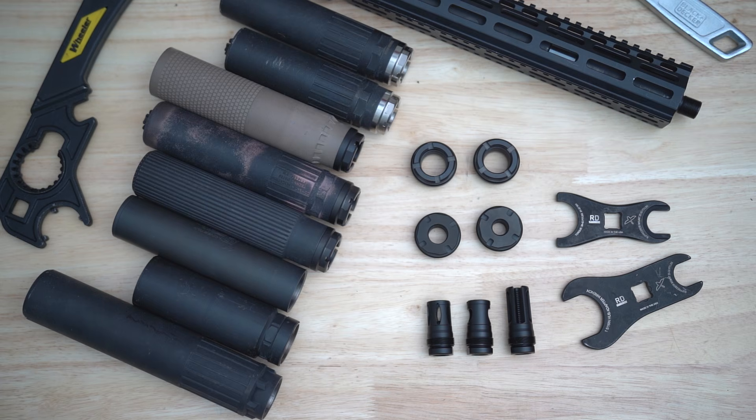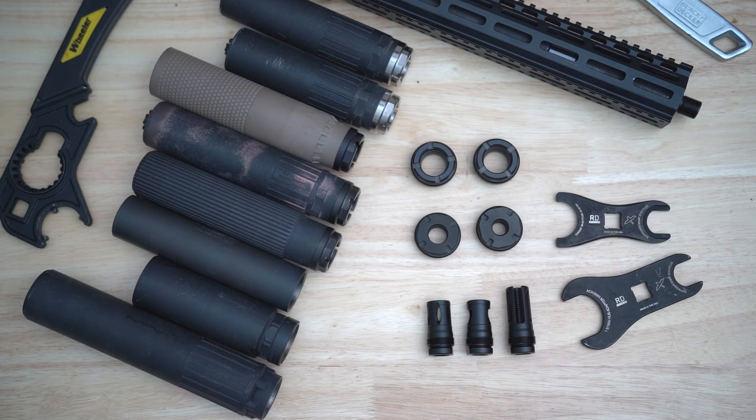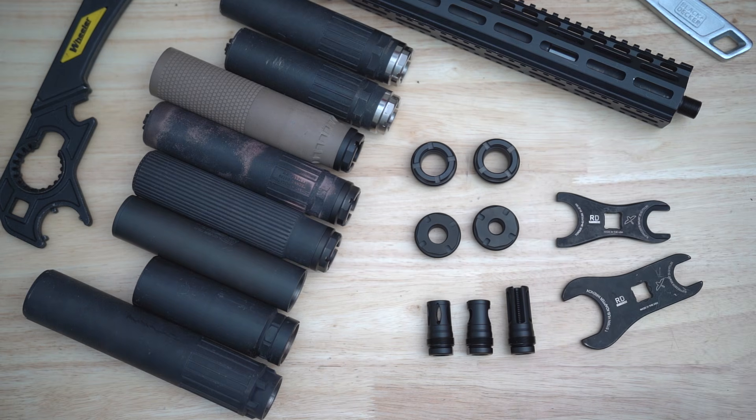The Hub B naming follows the RD hub nomenclature introduced with the Hub DT line — those are direct thread mounts. That naming was intentional, and it's also a precursor to additional systems that hopefully we'll be talking about in the next couple of months. The Hub B, along with all RD hub mounts — both our direct threads and the Plan B mounts — use our CAS lock system.